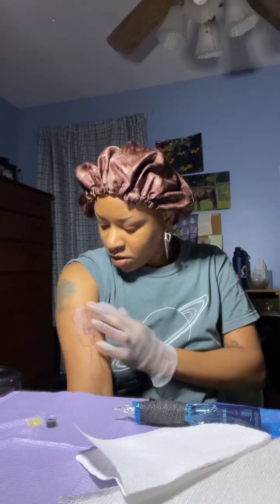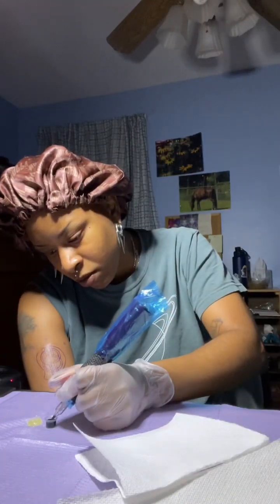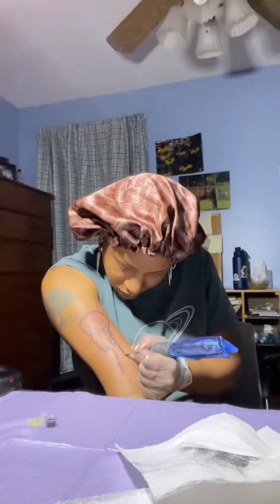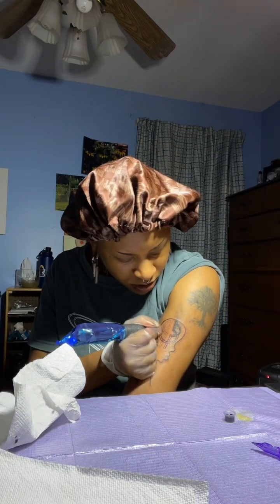And then you'll hear the natural sound of my tattooing process. I love how this is coming out. That is the face of satisfaction.